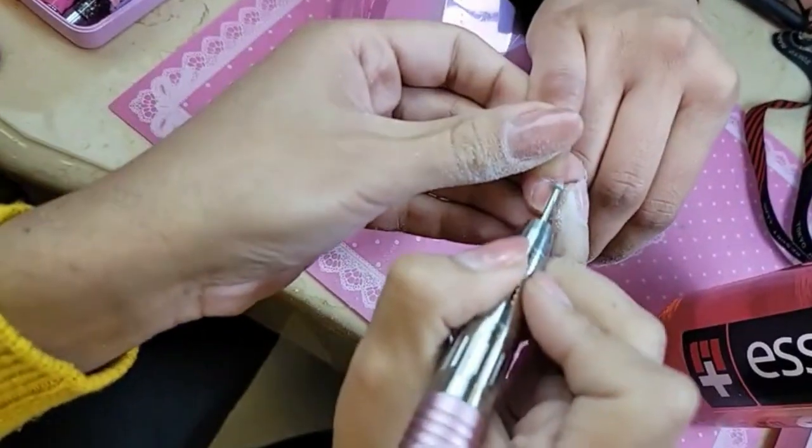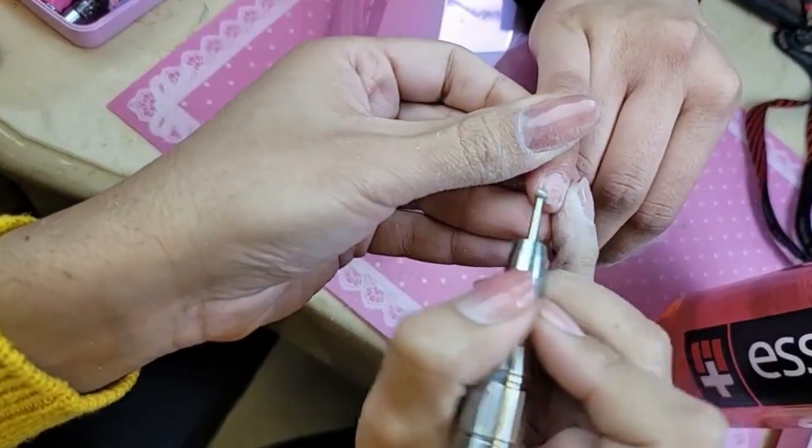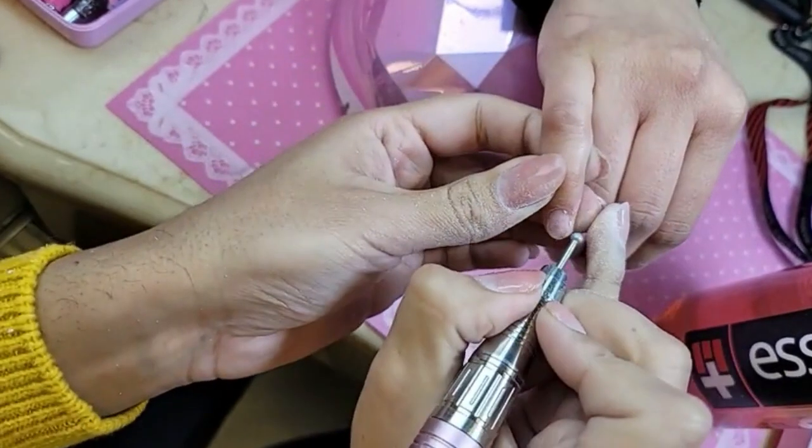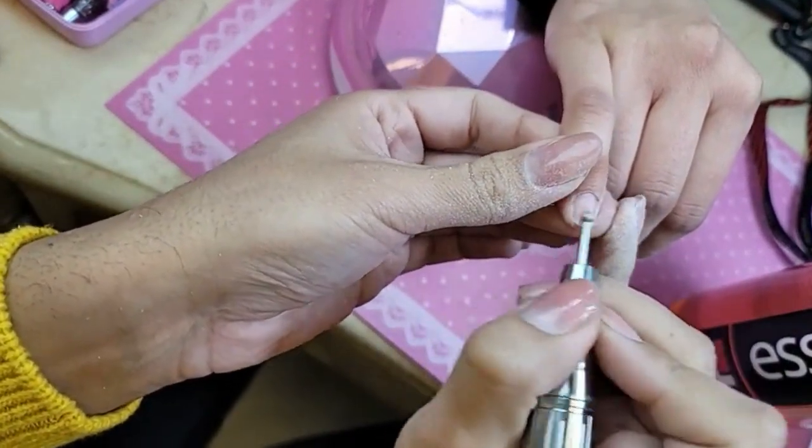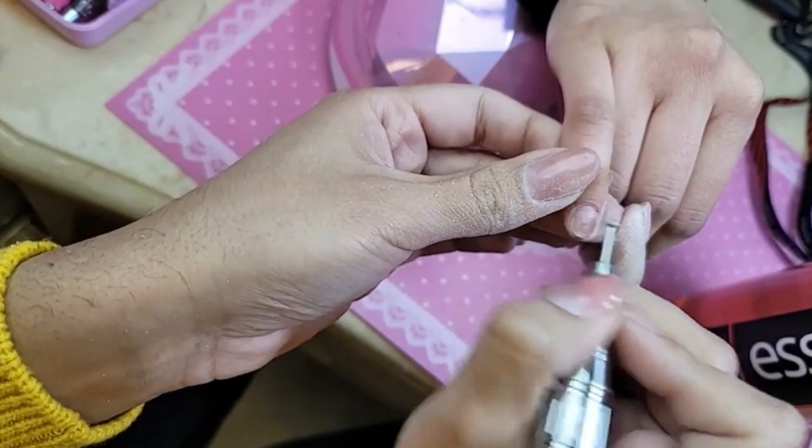What speed do you use when prepping? That's actually a great question — right now I'm using my machine at 8,000 RPM. A very important thing is to not use absolutely any pressure when prepping. You want to let the bit do the work for you.